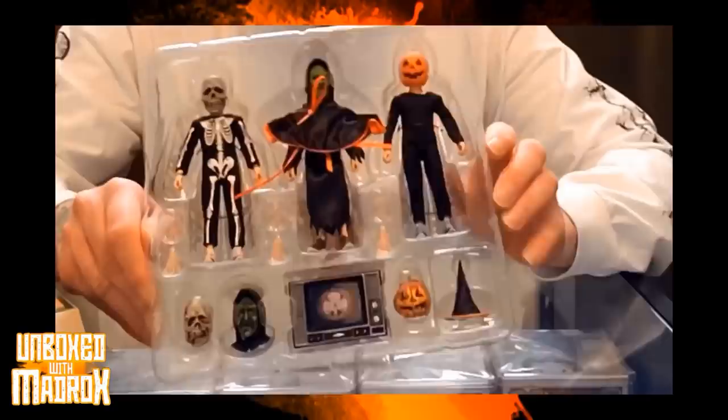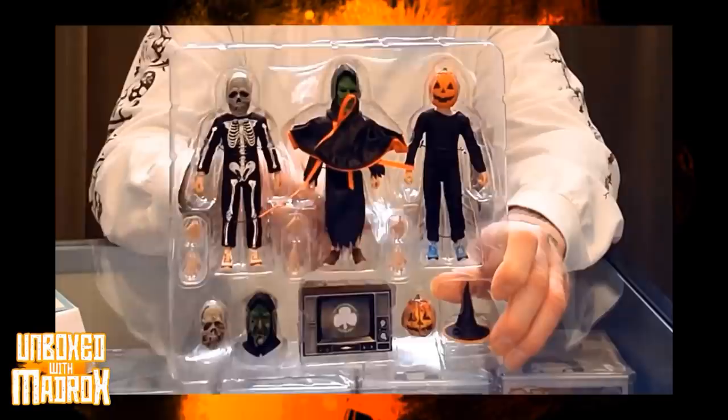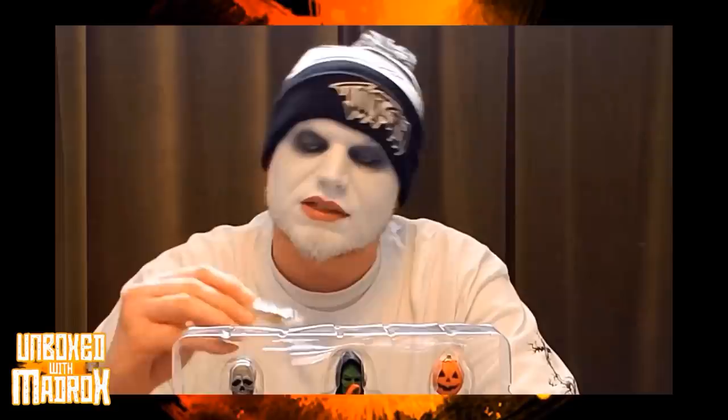Look at the guys here — all three of them. We got a silicone pack in here. I've seen these silicone jelly packets in tennis shoes and other products — they keep things dry to prevent mold. So that's a good thing. Thank you again for that, NECA.